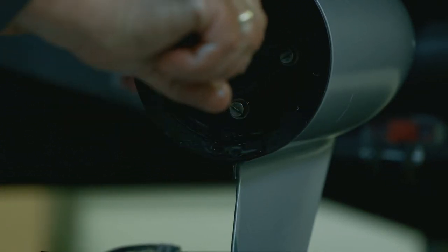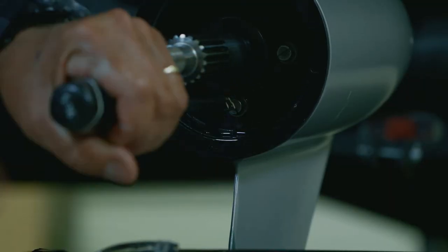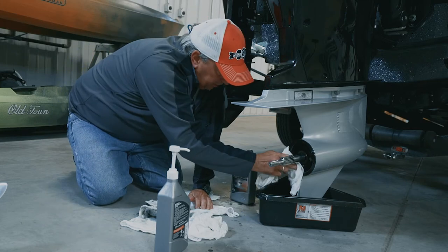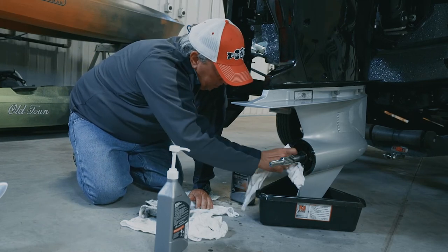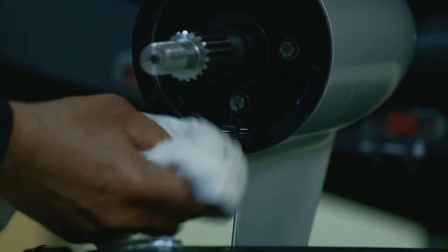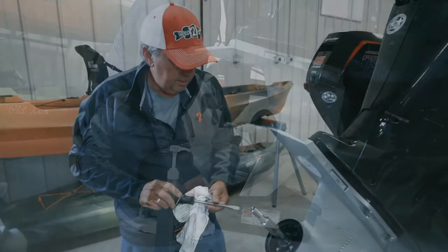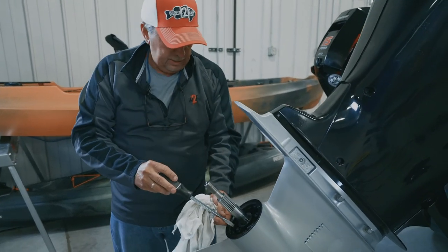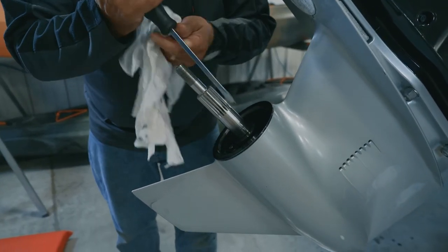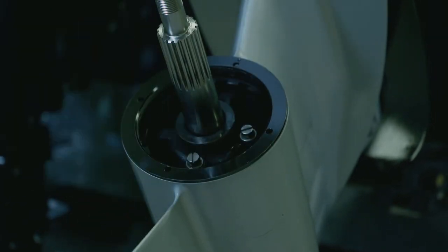I like to get that nice and tight — make sure it's nice and tight, good to go. Now we can put the prop back on. Try to wipe up the excess oil that's in the bottom so it's not going into the lake. Now that we have it in the raised position, I'm going to double-check to make sure I've got a nice tight fit on both of those lower unit screws. We're good.